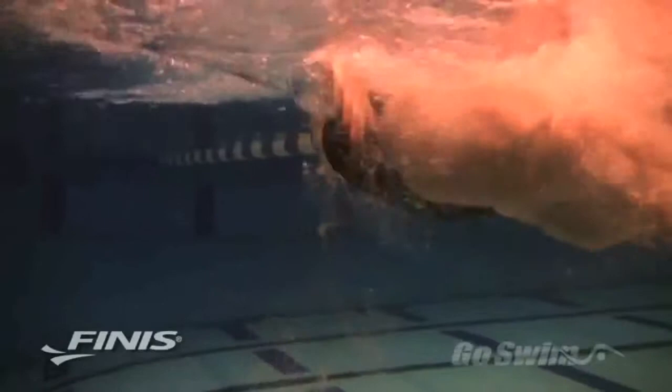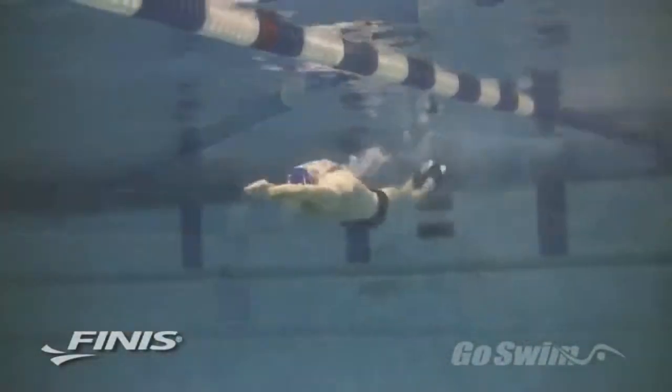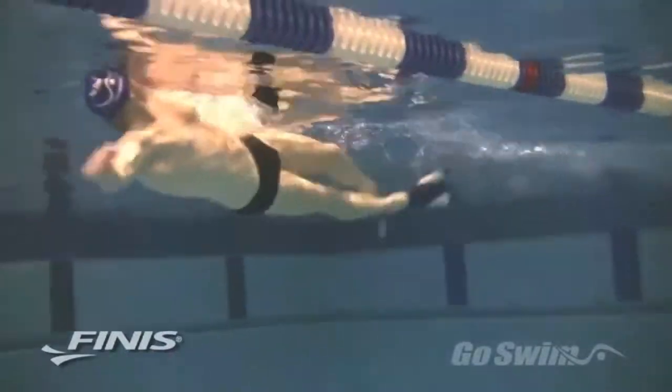Therefore, with Z2s and with Zoomers, you can maintain a high level of intensity for a longer period of time, and this is one of the key principles for improving your cardiovascular fitness. With Z2s and with Zoomers, you can practice swimming at or above race pace speeds all year long, and you can do more sprint work without the high level of upper body stress that can accompany sprint training.